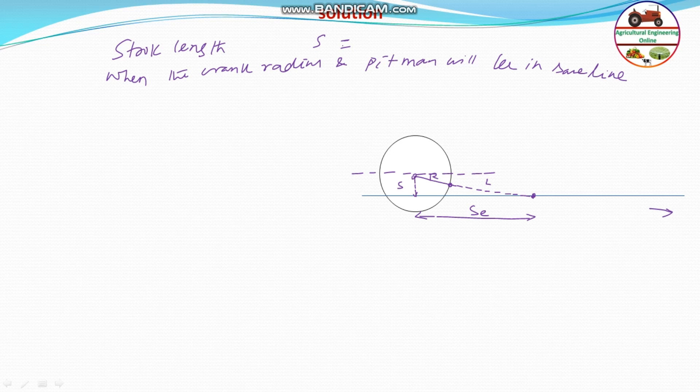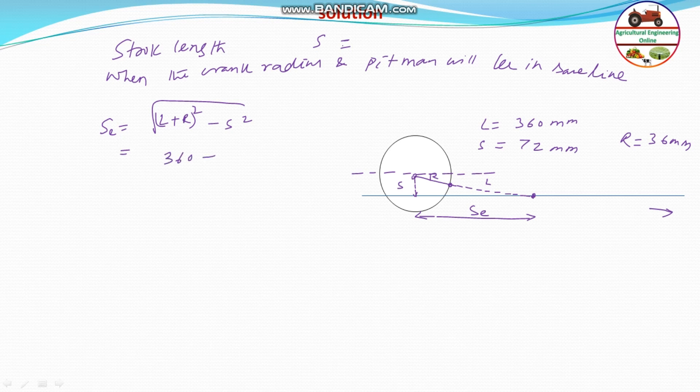From this triangle, we can find out the distance AC, which equals the square root of (L + R)² − S². Substituting the values — L is 360 mm, S is 72 mm, and R is 36 mm — we get the square root of (360 + 36)² − 72², which equals 389.4 mm. So AC equals 389.4 mm.